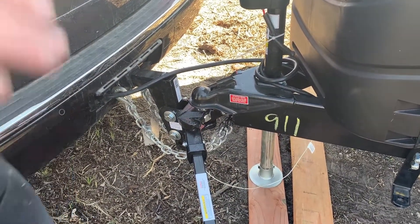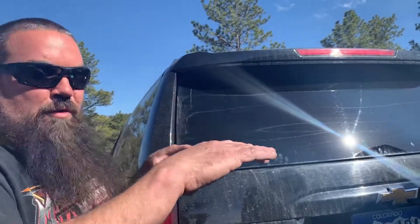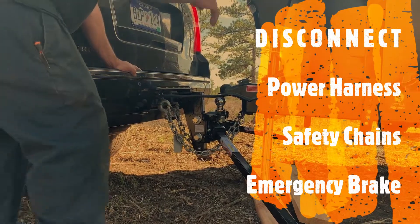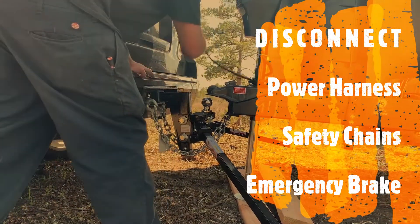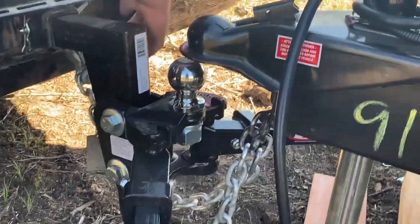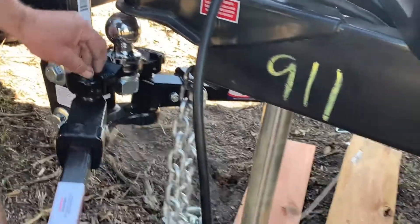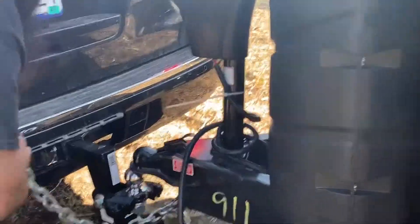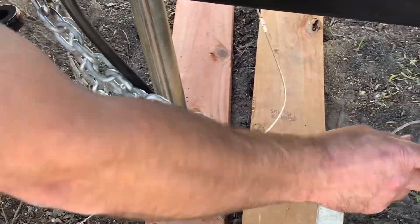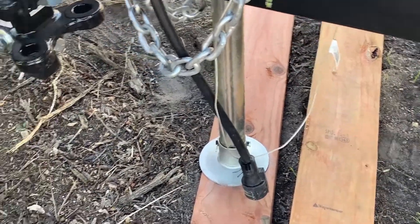So one of the problems is the motorhome is in a bind right now — it's pushing up against the hitch and trying to move. So we need to separate the two. Now we know it's not moving anywhere. Disconnect your power harness. Safety chain. This cable right here is the emergency brake — it comes disconnected. So that's all done.